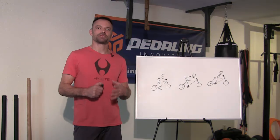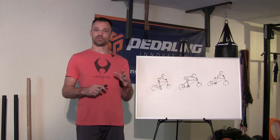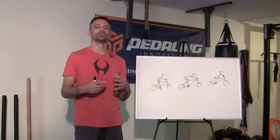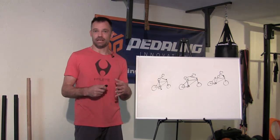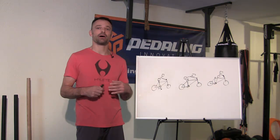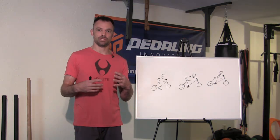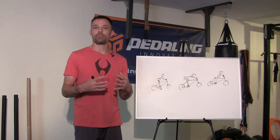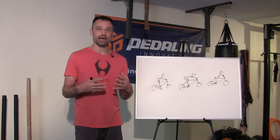Hey, this is James Wilson with MTB Strength Training Systems and BikeJames.com. In this video it's the return of bad stick figure theater to show you how to properly use your hips to stay balanced on the bike. The reason I'm doing this is because of a recent online discussion about the attack position versus what's known as the throne position — there are a couple of different ways people are trying to describe what proper balanced body position on your bike should look like, especially when you're not pedaling.